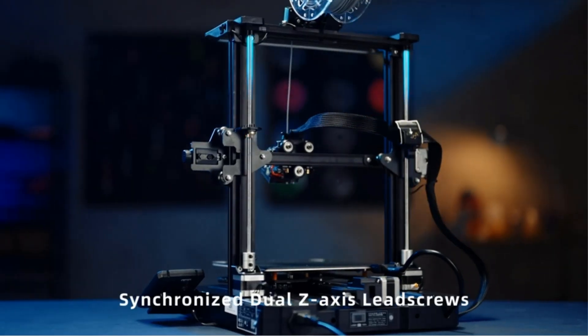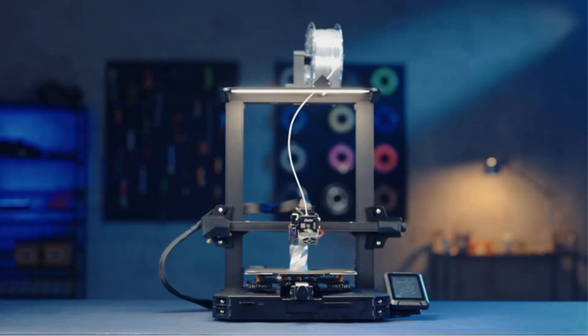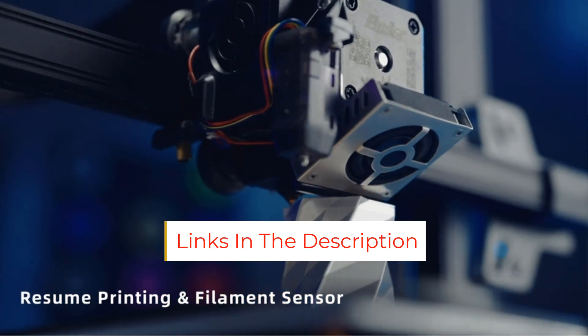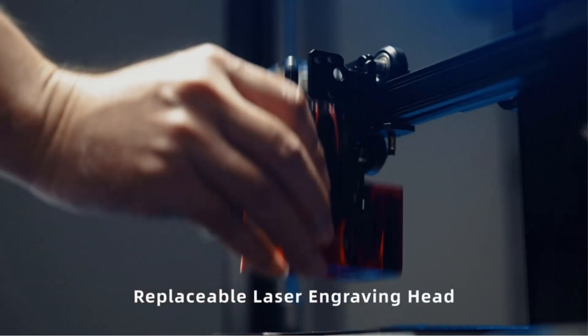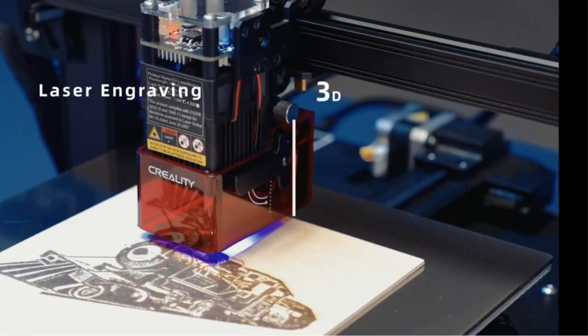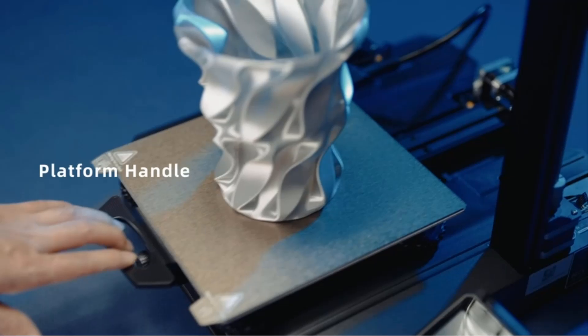For software, you can use either Cura or the company's own Creality Slicer. The Ender 3S1 Pro works with a variety of filament types, including PLA, ABS, PETG, PLA, wood composite, and TPU. Its print bed leveling process, which combines manual and automatic routines, proved slightly cumbersome, but it was easier than on other Creality printers we have reviewed.